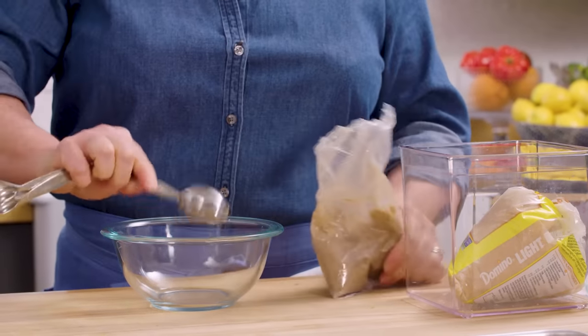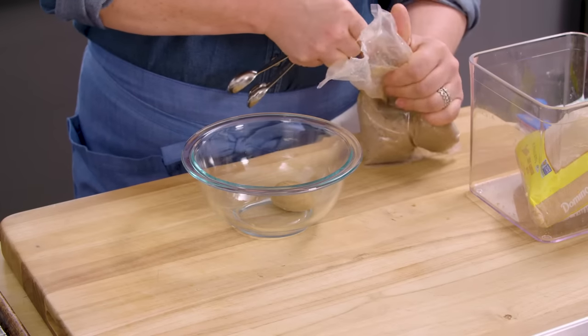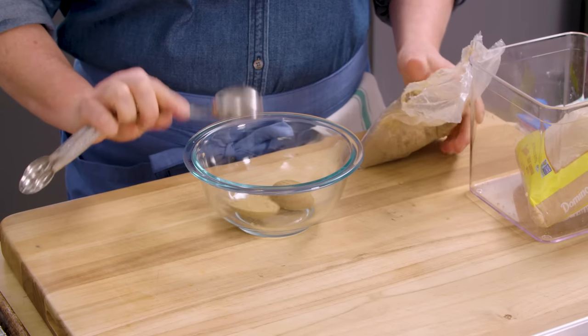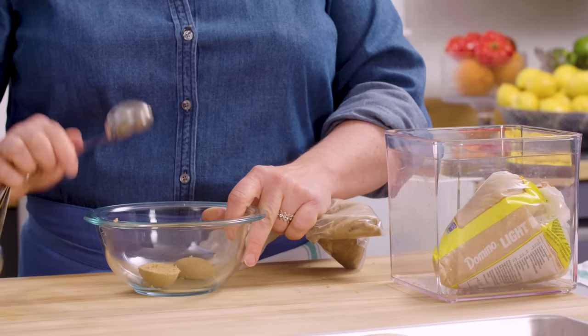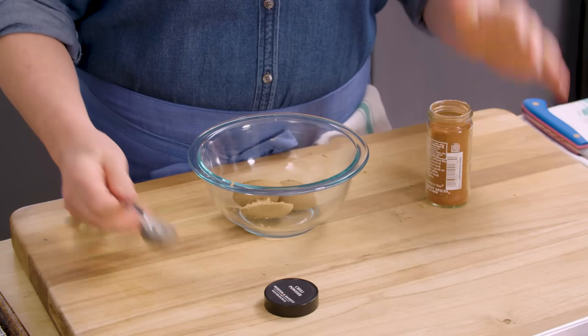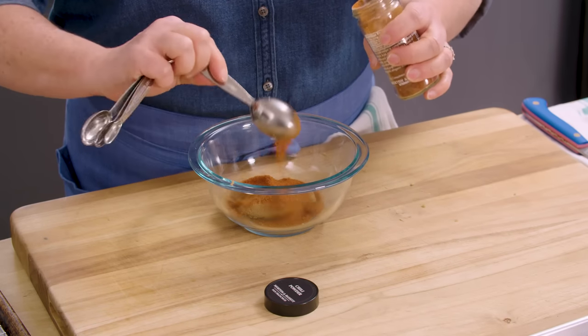To get started, we're going to make the spice rub. We're going to use brown sugar — about three tablespoons of brown sugar. I'm using the bag to help press the brown sugar into the measuring spoon so it's a nice packed spoonful. Next, chili powder — two tablespoons of chili powder. Chili powders are just a mix of spices and herbs, so choose one that you like.